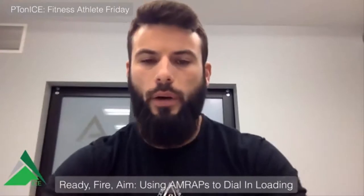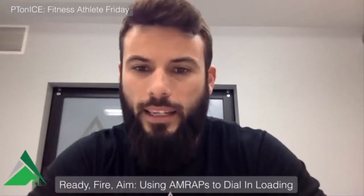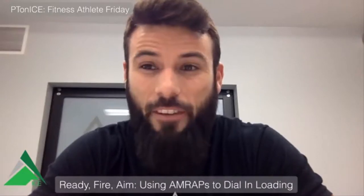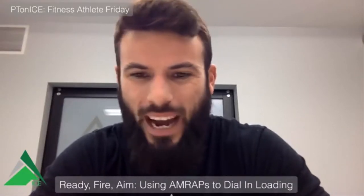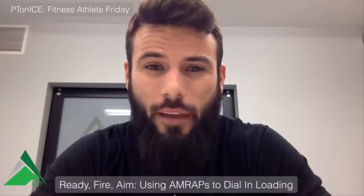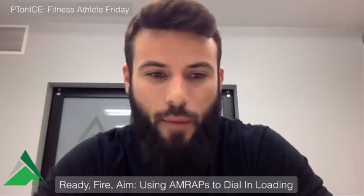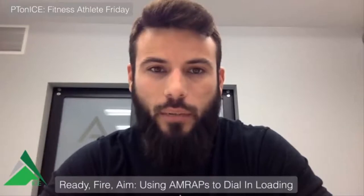Good morning everybody, welcome back to the PT on Ice daily show — your daily PT 15-minute commute to work podcast download or Facebook live. If you're joining us live and I see your comments, I'll circle back around at the end and say good morning to you guys as well.